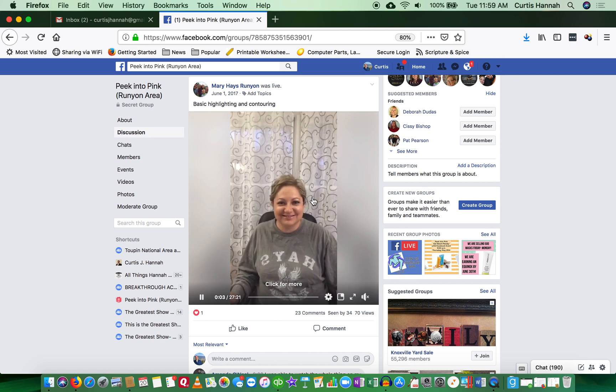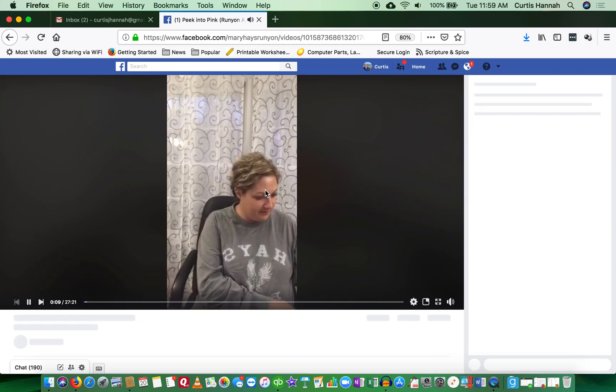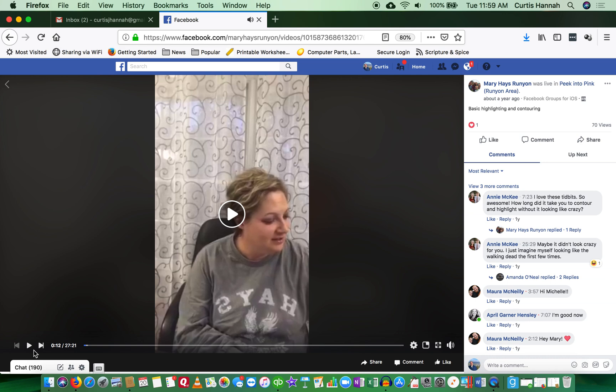What you want to do first is click on that video to get it to load by itself. What we're trying to do is get this video to load in full-screen mode — big like this — and it gives us the correct link right here at the top showing it's the video URL.